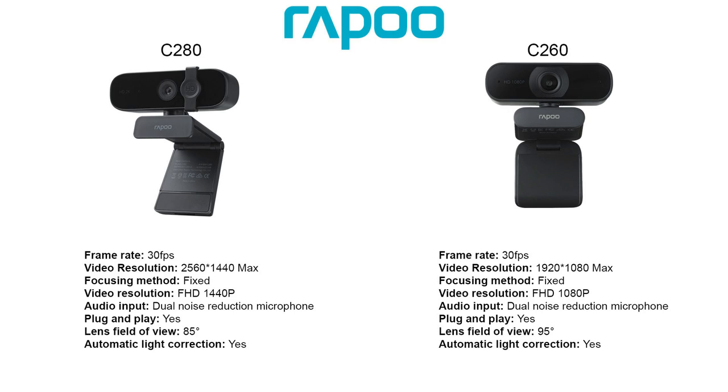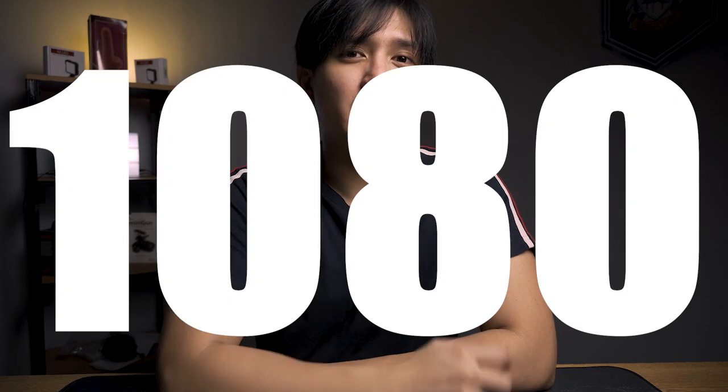Now a side-by-side comparison with its younger brother, the C260. Now that it's out of the way, let's proceed to the actual video test and video quality of the C280. But take note, this video is being rendered at 1080p resolution.